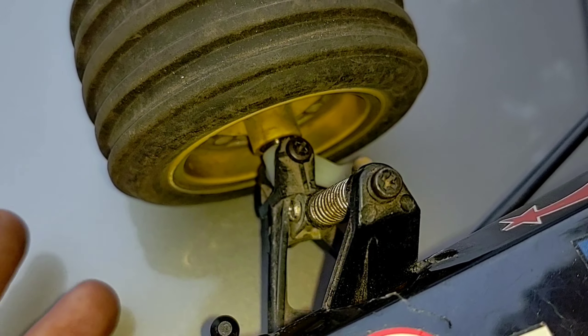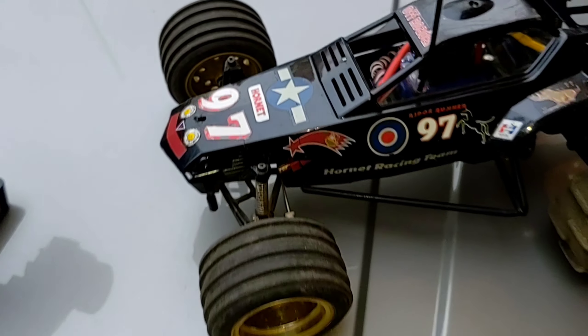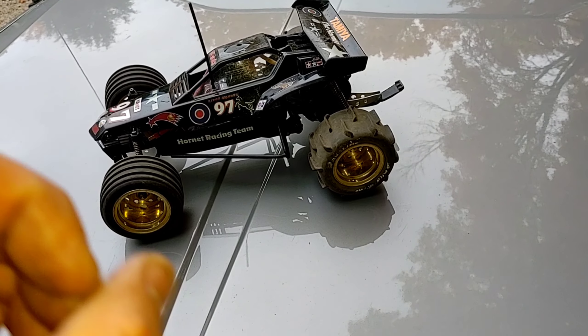Ordered them from Amy and Hobbies — not being sponsored, that's just where I got them. If you're interested in those, you have to type in Tamiya uprights and those will pop up. So we put those on there on round 2, everyone. Installed an Axial AE5 ESC.